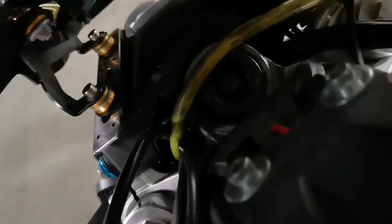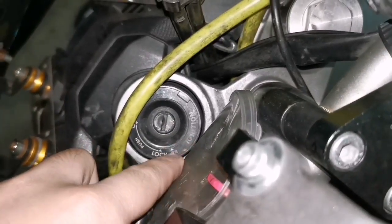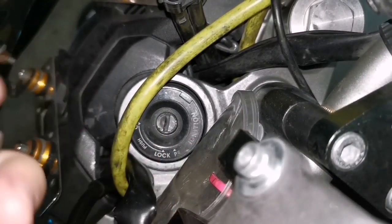Welcome back to my channel. Today I'll be explaining what this P button is about, since a lot of people don't know what the P is for.